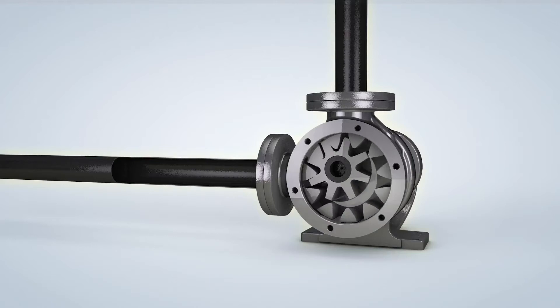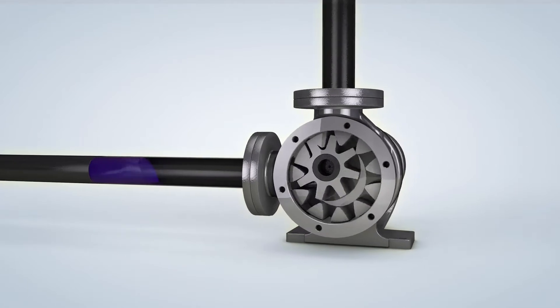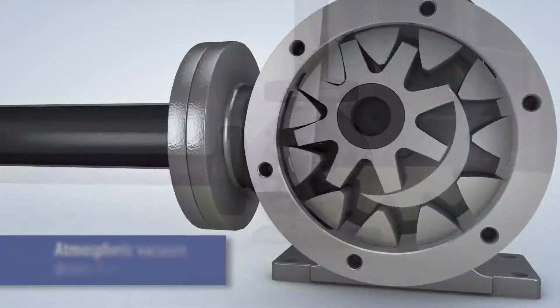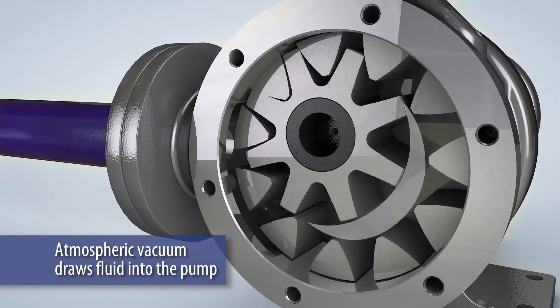Internal gear pumps feature a simple yet effective method of operation. The rotor and idler gears unmesh at the suction port to create an atmospheric vacuum that draws fluid into the pump.